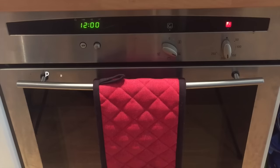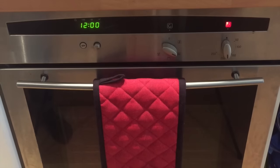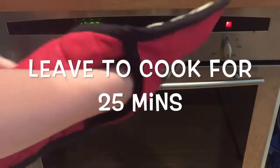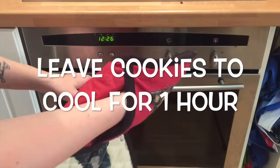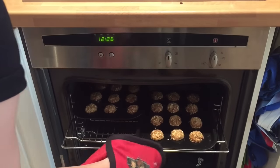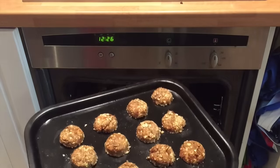I've preheated my oven to 190 degrees and I'm just going to pop these in the top of the oven for 25 minutes. Once they've been in there for 25 minutes, just take them out of the oven and leave them to cool down for an hour. They should be lovely, crispy and brown like that.